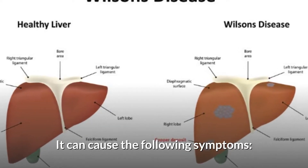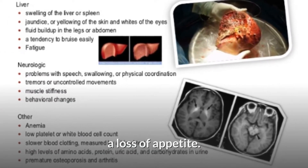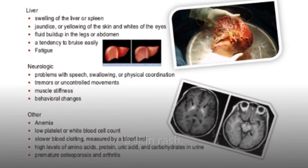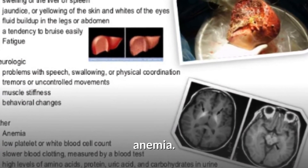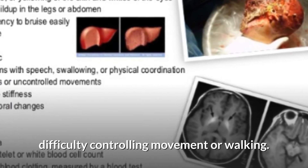It can cause the following symptoms: fatigue, a loss of appetite, yellowing of the skin or eyes (which is called jaundice), a skin rash, nausea, joint pain, drooling, bruising easily, anemia, changes in behavior, and difficulty controlling movement or walking.